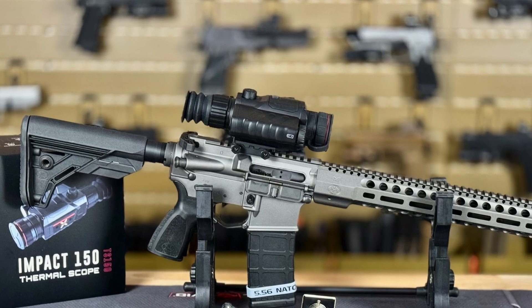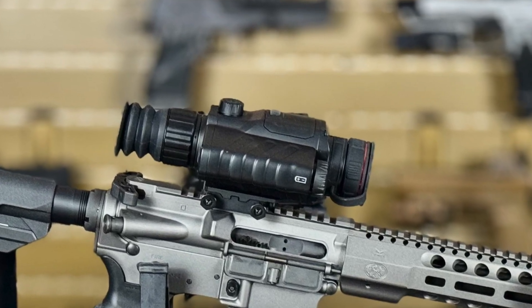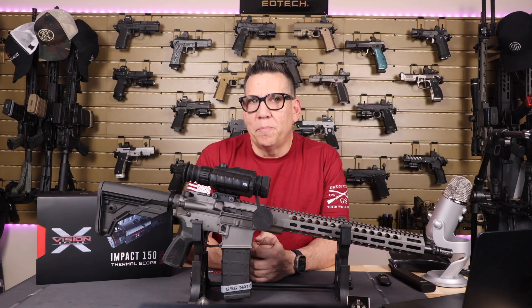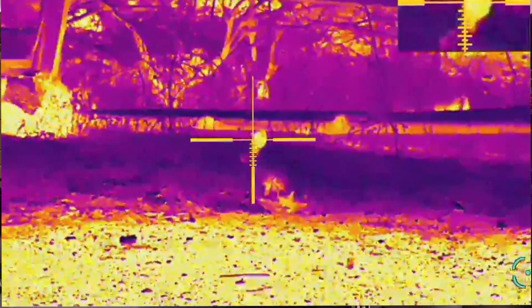Priced at about $2,999 MSRP, the TS 150 is a pricey option, but let's see if the price is worth busting the piggy bank for. Let's see what makes this scope stand out.